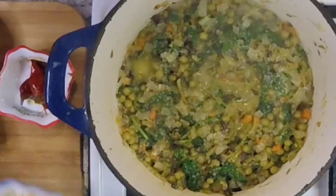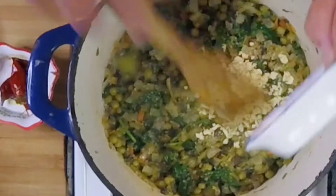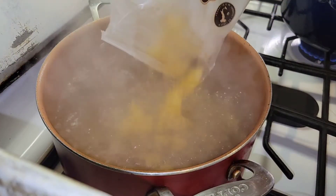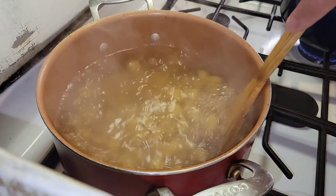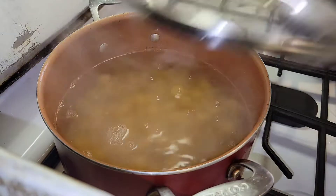Now then, in goes about three tablespoons of fresh minced garlic — this dish will need all the flavor assistance it can get. In goes our pasta, which we will bring to a boil and then immediately cut the heat off underneath. We do not want this to overcook in any way, shape, or form.